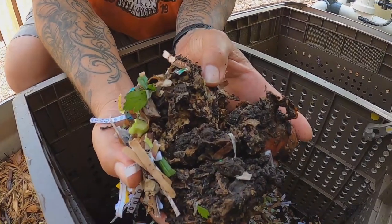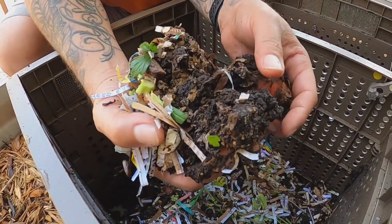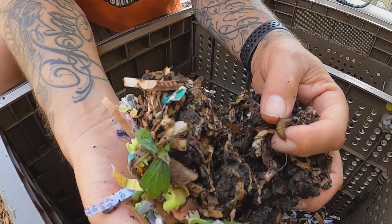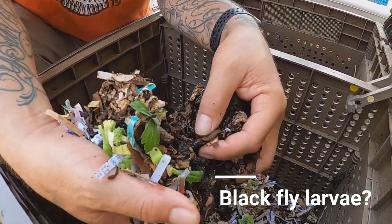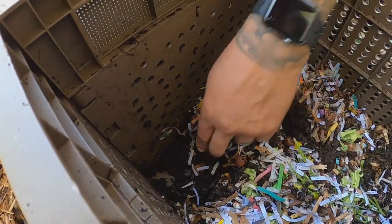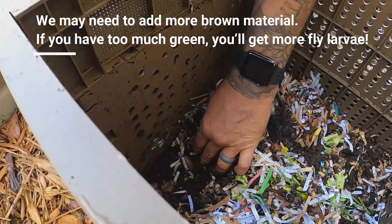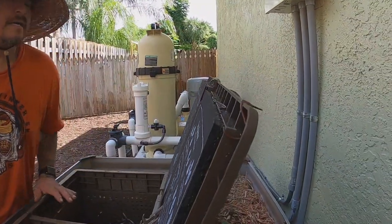You can see the worms have definitely been doing their job — composting all the food and carbon. Look at all this beautiful black dirt. There's also some larvae down there. It's hard to see with the light, but there's a lot going on at the bottom. And look — there are worms right there, they're trying to get out!